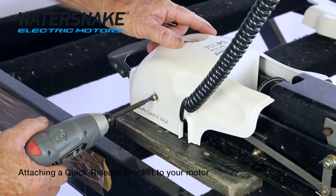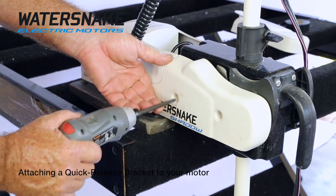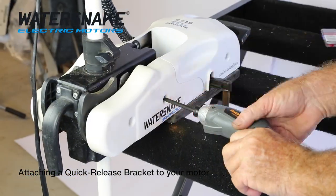Now we're just going to put the covers back on — back one first, then the front cover. The other side, same procedure.